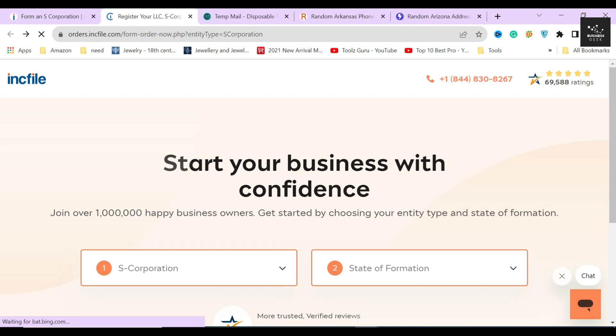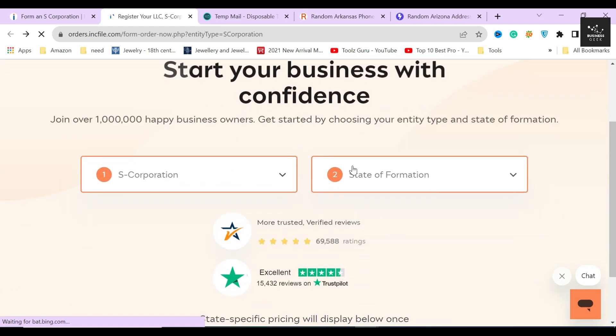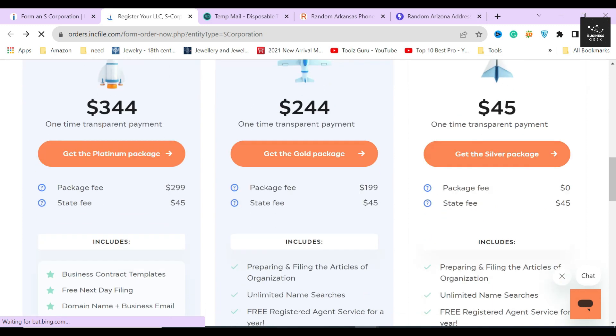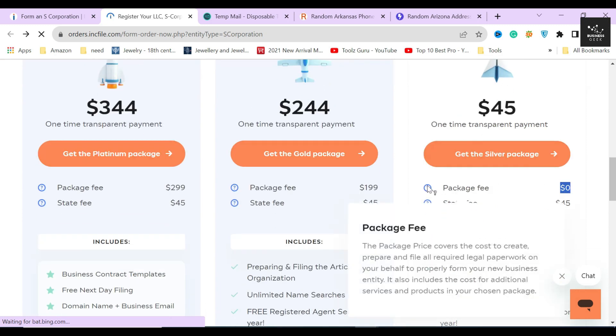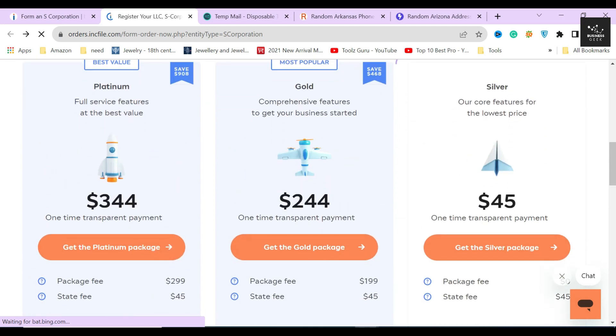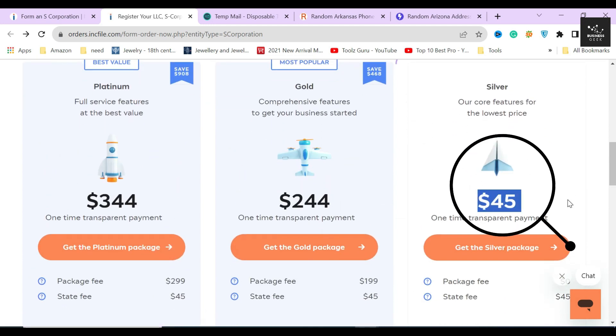On the next page, select S Corporation as your entity type, and in the state of formation option, scroll down and select Arkansas. After that, you will see three packages to choose from to file your S corporation. The silver package is the cheapest option, and this is the package where Inkfile charges zero dollars for their service. You simply need to pay the $45 state filing fee, which you must pay even if you file manually.